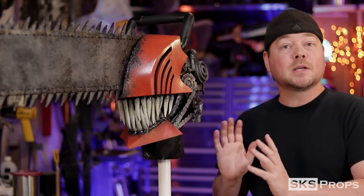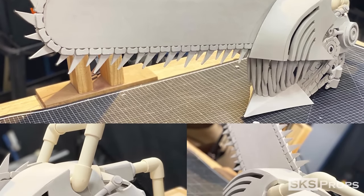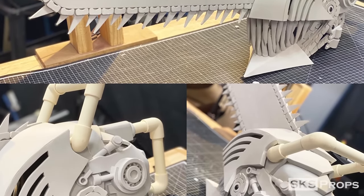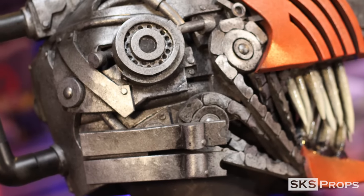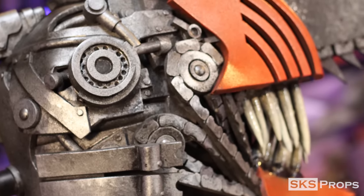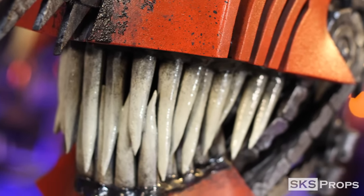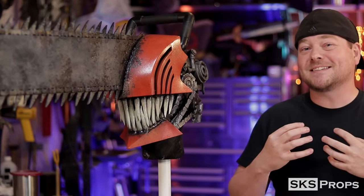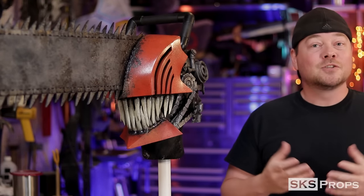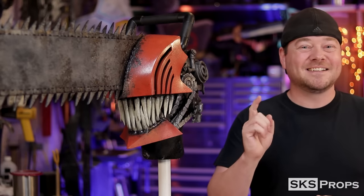Because this is such an intricate build, it is a two-part video series. Part one is going to go over all of the fabrication it takes to put together Chainsaw Man. Part two is going to go over all the painting and weathering techniques, as well as the epoxies I use to get the awesome gnarly gore on the blade and all the sliminess on his teeth and gums. So let's go ahead and get started.